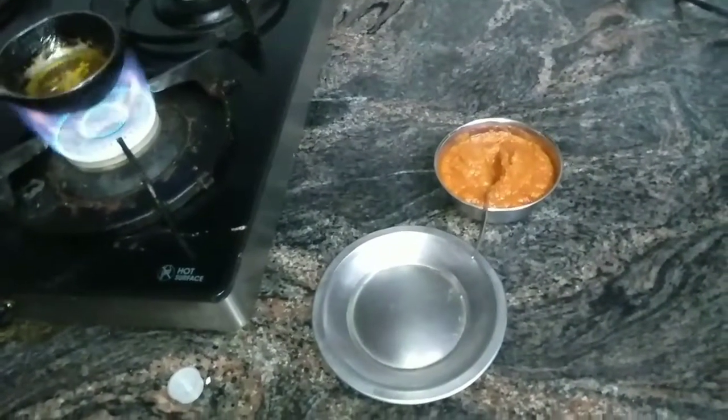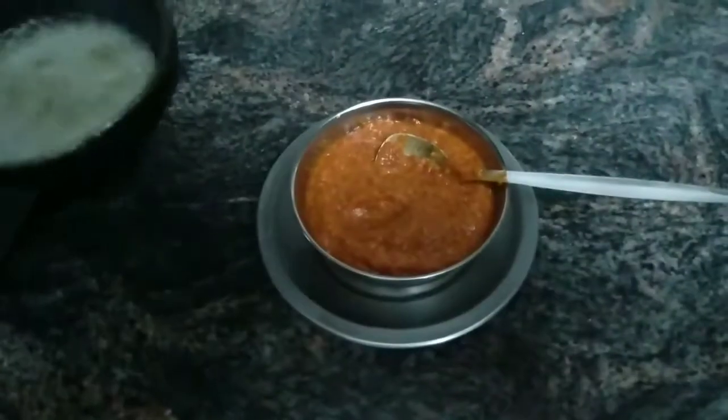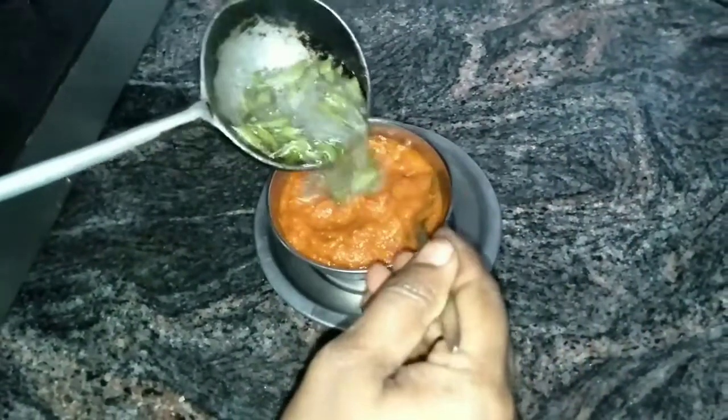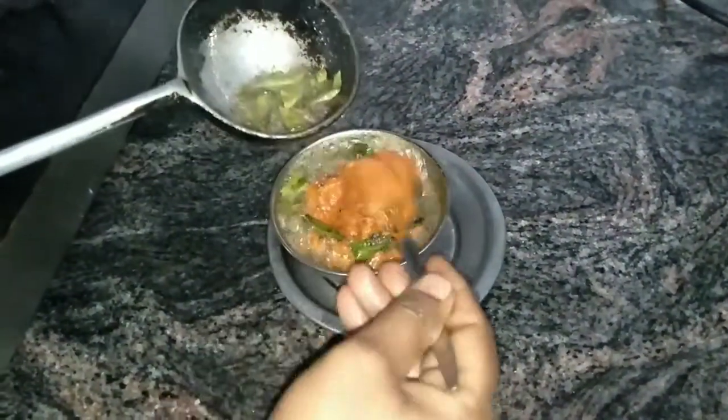I am going to pack the chutney in a bowl. Then the chutney will be the same. I will pour the chutney in a bowl and add the chutney in the bowl.